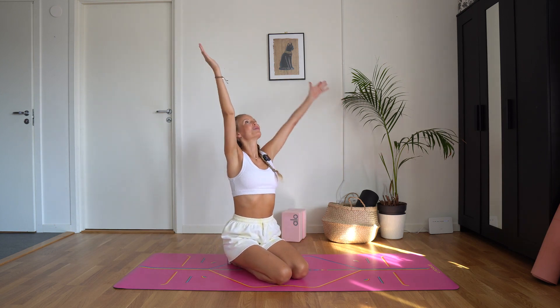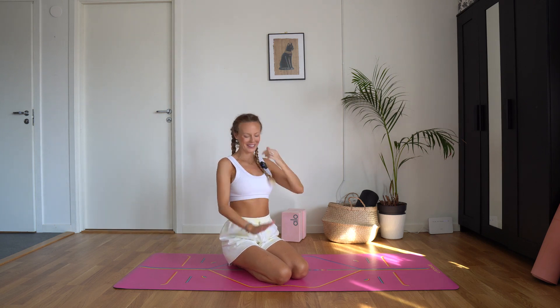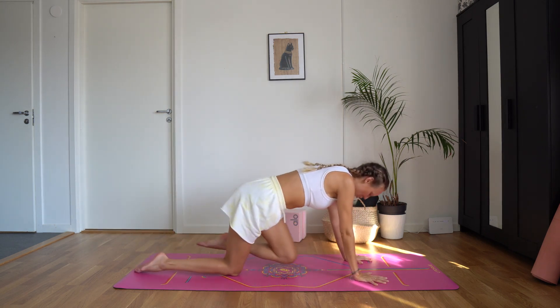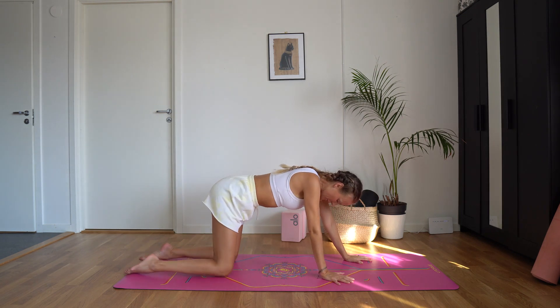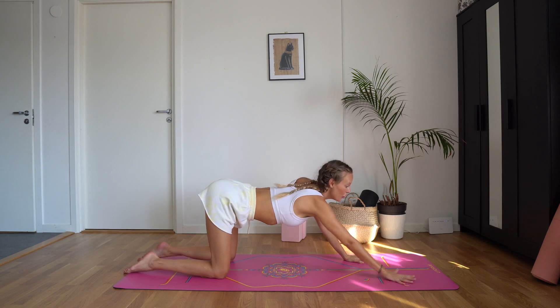Inhale, arms up. Exhale, palms together. Come into a tabletop position. Hips stay over the knees and walk your hands forward — puppy pose.